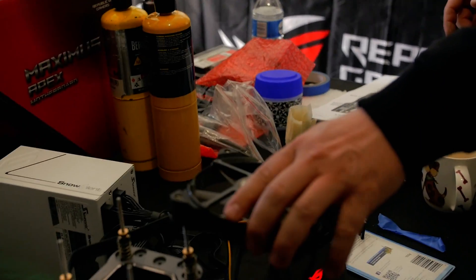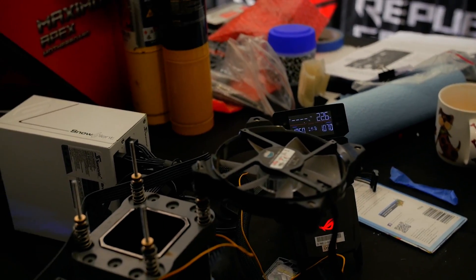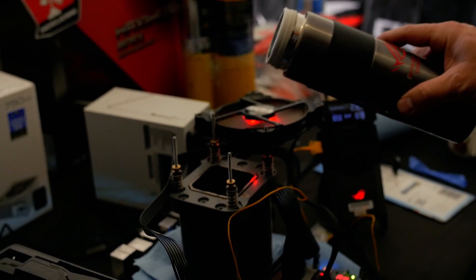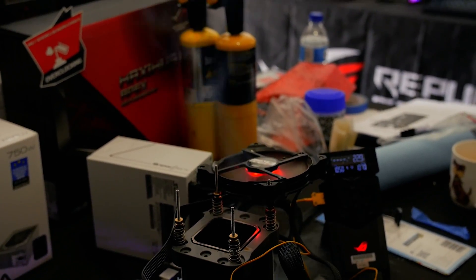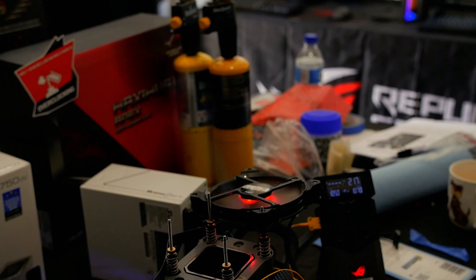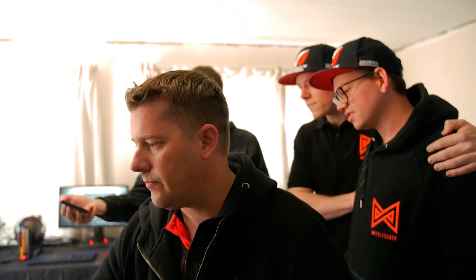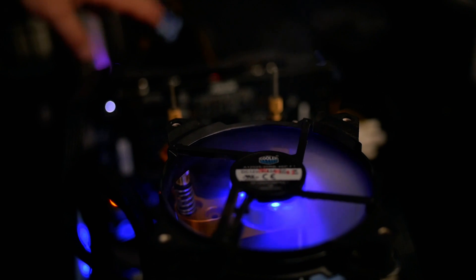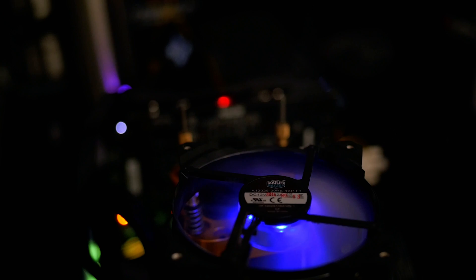You want to pull air away from the motherboard so that when you start pouring the liquid nitrogen, the vapor comes away from the board rather than settling down onto it, as that causes extra cold and condensation. Now what we want to do is put a little bit of nitrogen in and watch the temperature as it starts to drop, making sure it's dropping at similar rates on both systems. As the cold filters down, the temperature drops quickly — it dropped almost two degrees straight away — and yours is dropping much faster, indicating a very good mount.